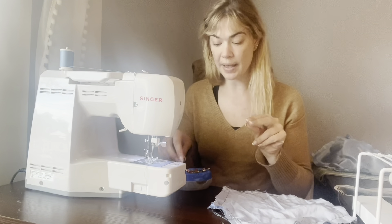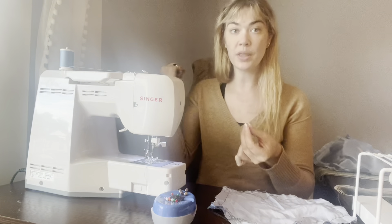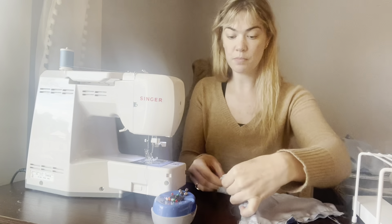Lay the two pieces down on the table with all of the working fabric out towards the left. For me, I'm working on the left side of the bodice — piece three, the bodice back, is on top of piece two, the side back. Then we're going to take our pins with the pin head facing towards you so that you can pull them out as you go, and pin in place.